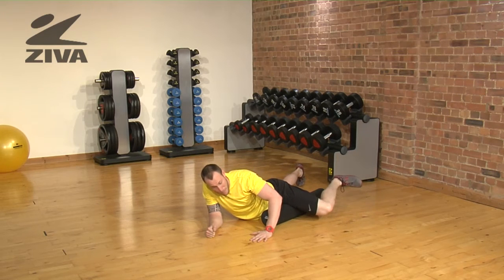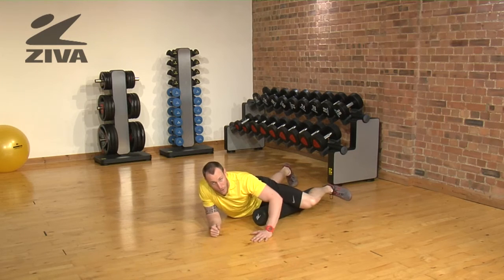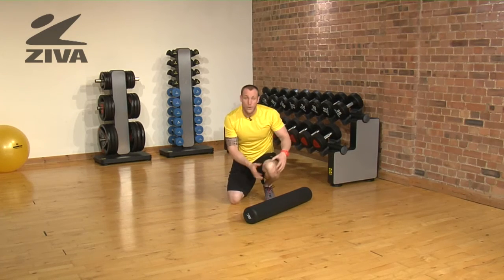To make it more extreme, you can pick that leg up and then start to roll in different directions along those tissues. That will help to relieve the groin and again open up some of the tissues that influence the knee.